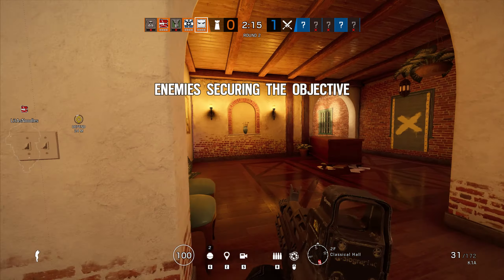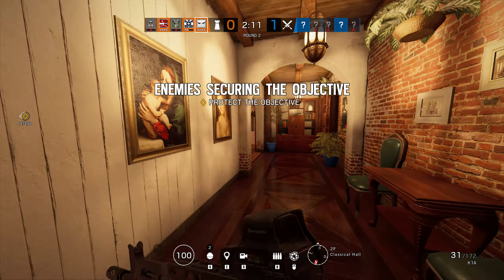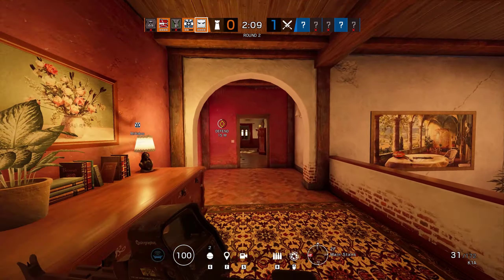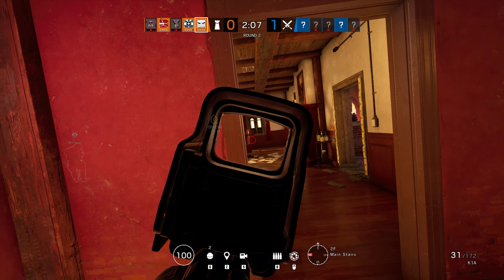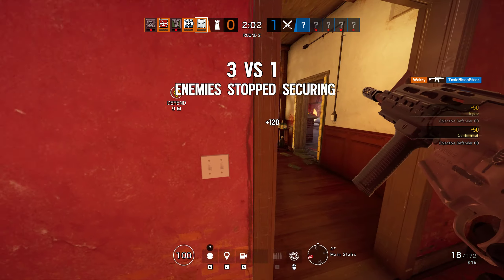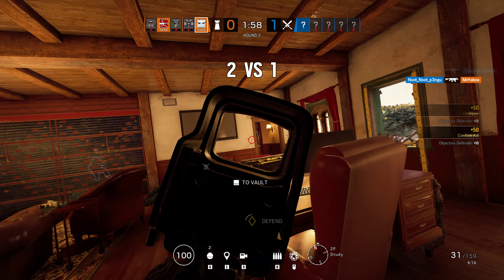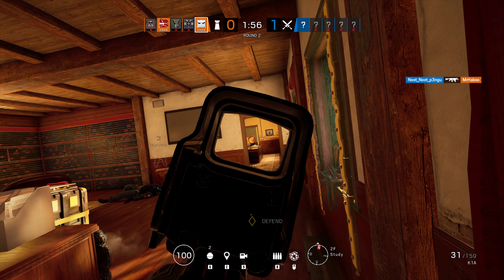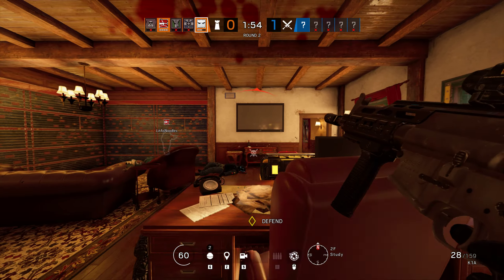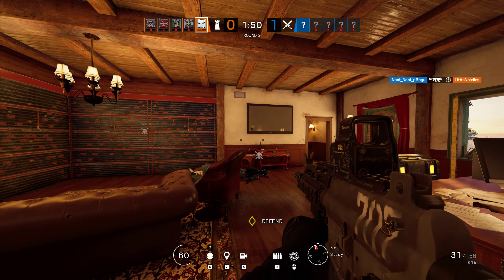OP 4 is securing the biohazard container. Stop the hospital securing the biohazard container. Friendly operator standing.